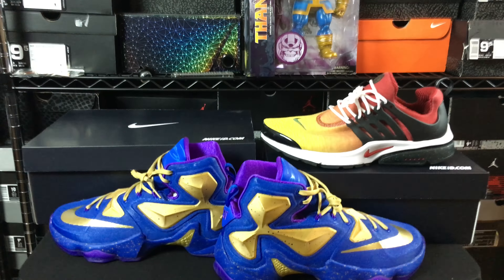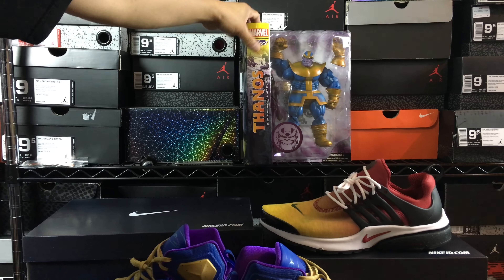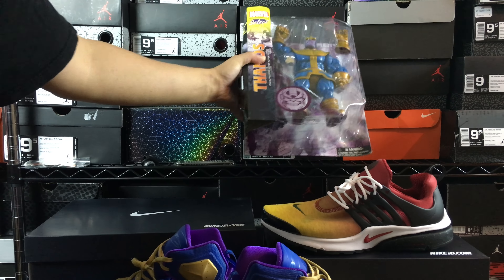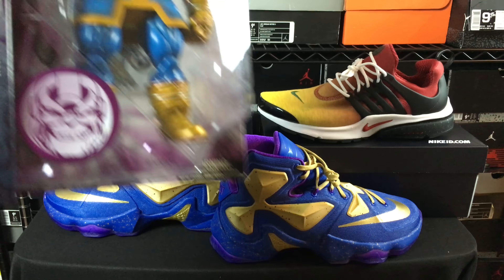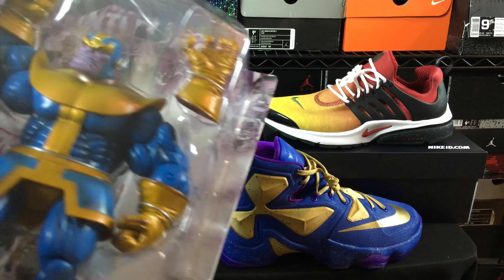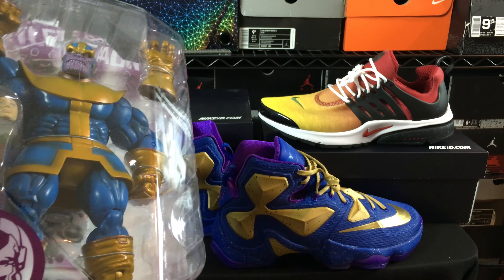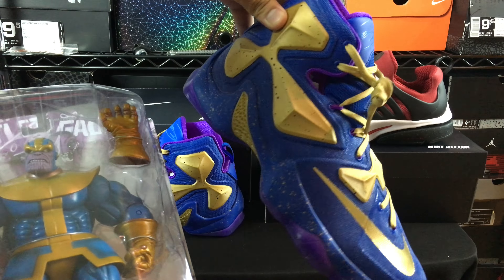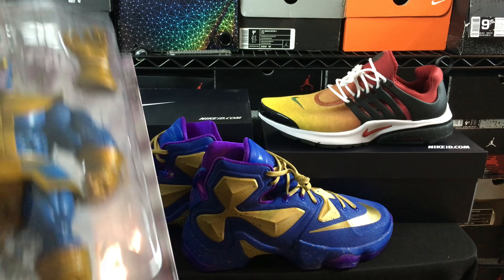I ended up creating these, and at first glance you guys are probably like, what in the hell is this? But if you take a look up here, you can see — this is Thanos, right here. Thanos is the inspiration for these. I really think they came out well. At first I was like, yeah they look alright, but next to the figure you get a much better idea of how they look, and they look pretty spot on to the shoes.